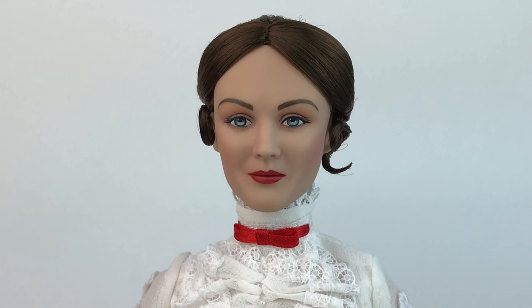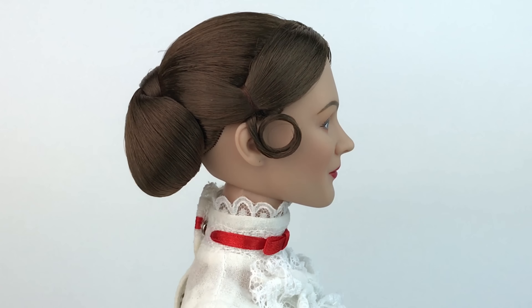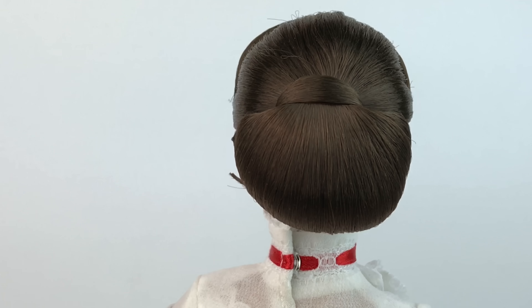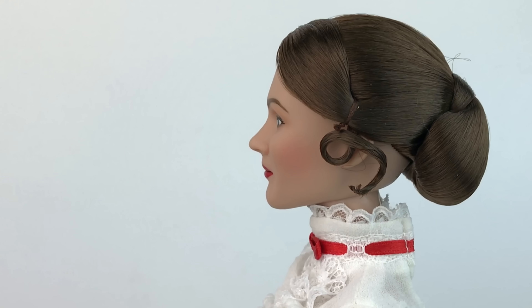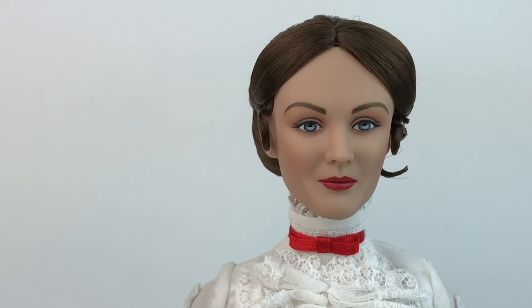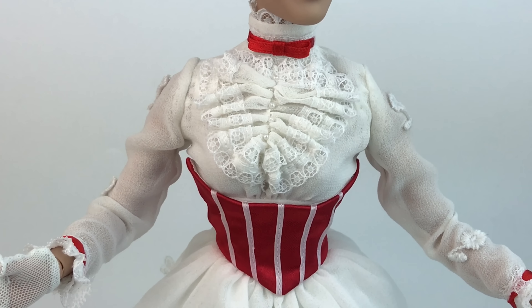Her hairstyle is really nice and accurate to the movie. It's rooted saran hair with very little gel, and it's styled very nicely. She has curls on the side, parted down the middle, and a bun in the back. It's all so nicely done — not messy at all, maybe just one or two hairs out, but I can take care of that.